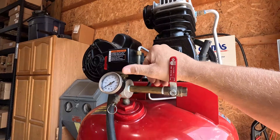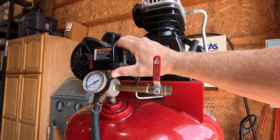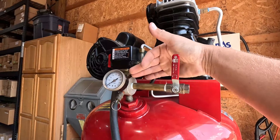As you can hear, air is escaping. If you put your finger down below the unloader, near the base plate of the pressure switch, you can feel the air there, which makes people think that the switch is what's bad and it's leaking through the plate.